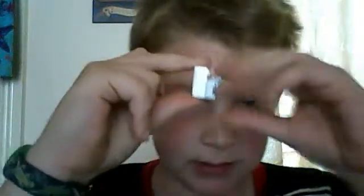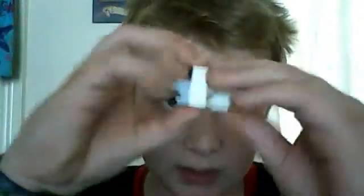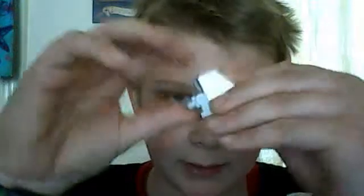First of all, you take the three-by-three thick piece with the Lego minifigure legs and connect them together like that. Then you pull that down and put the panel on top like that.